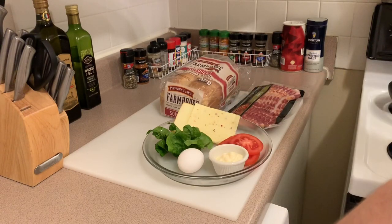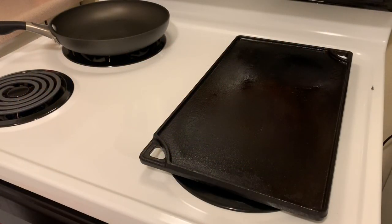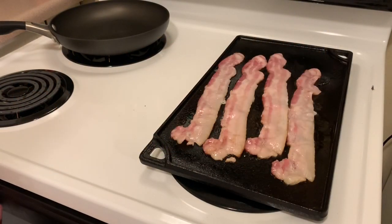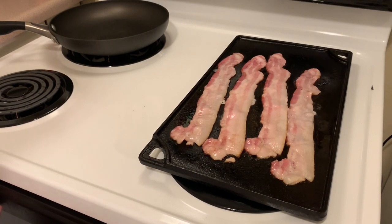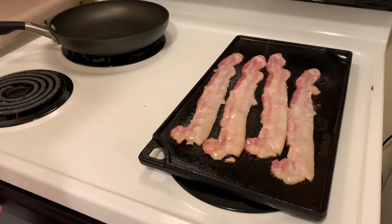I want to fire up my griddle, toast up some bread. So I've got my sourdough bread toasted up, and now I've got my bacon on. Then we'll go ahead and put the egg on once we get the cheese — and basically a salamander, I'm using a toaster oven.